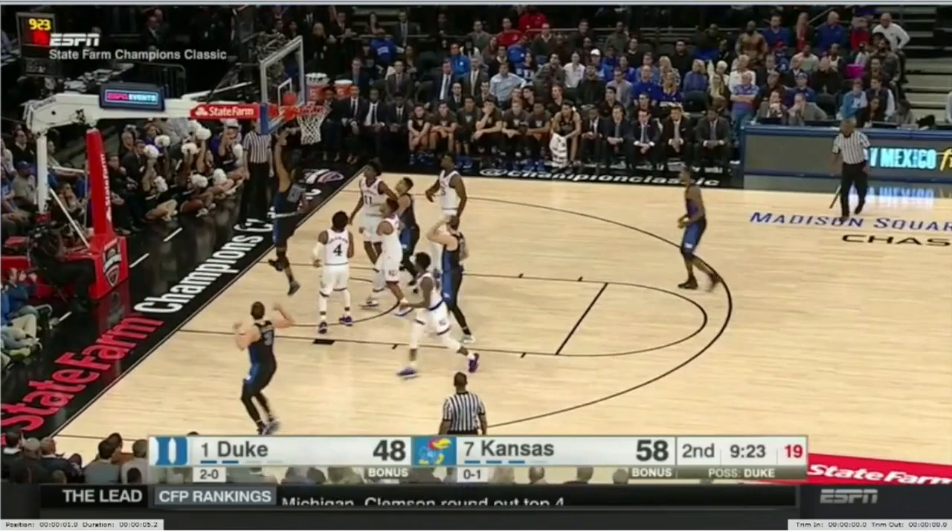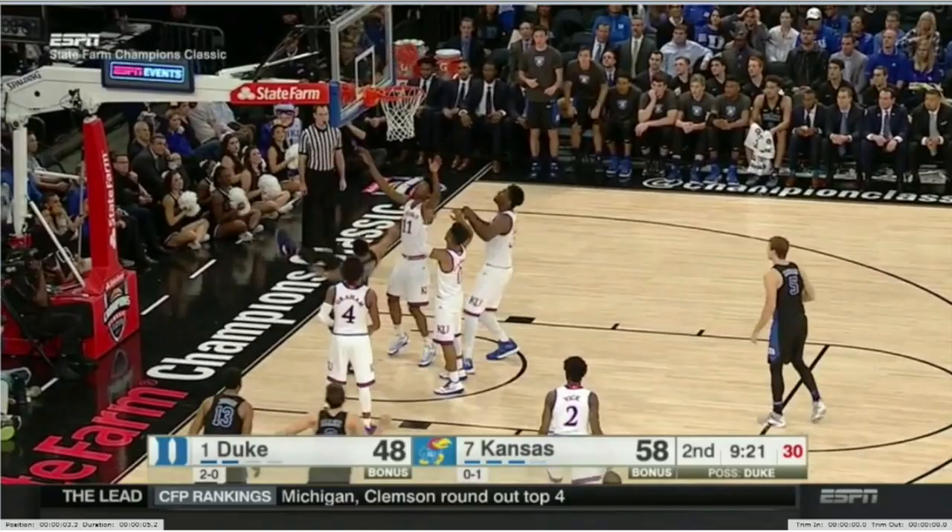Plain and simple right here, Frank just shows his nose for getting to the ball, being aggressive, and getting to the foul line. Always like that.